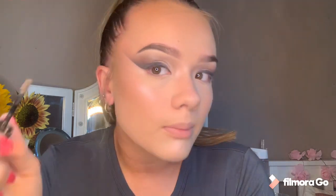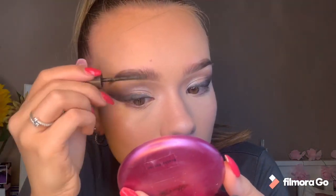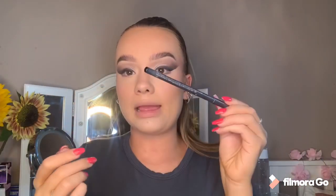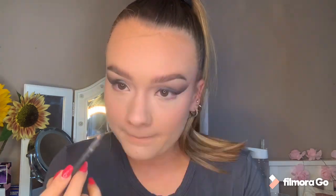I'm going to use the Rimmel Wonderful Brow Brow Gel and just brush all of my eyebrow hairs up. Because I think this is quite a sultry, sleek look, I'm just going to take a black eyeliner - this is a MAC one - and just put it on my waterline. A little bit of the brown shade on the lower lash line as well.